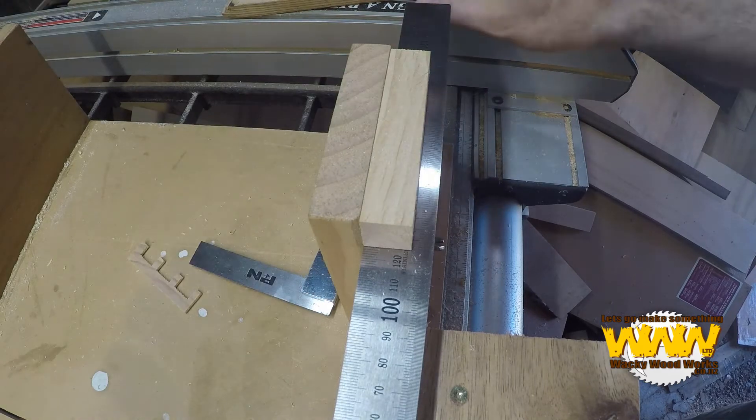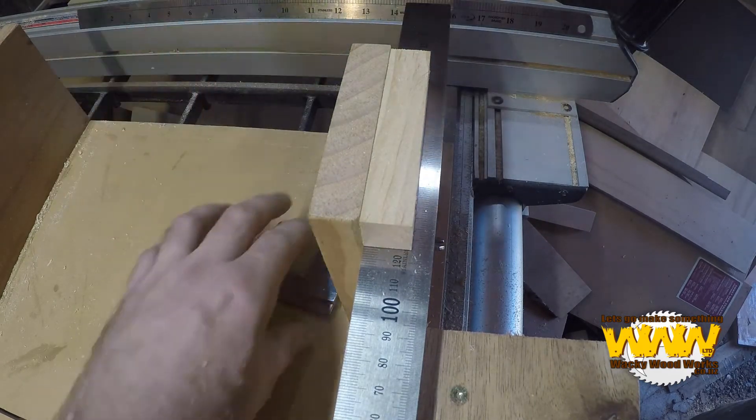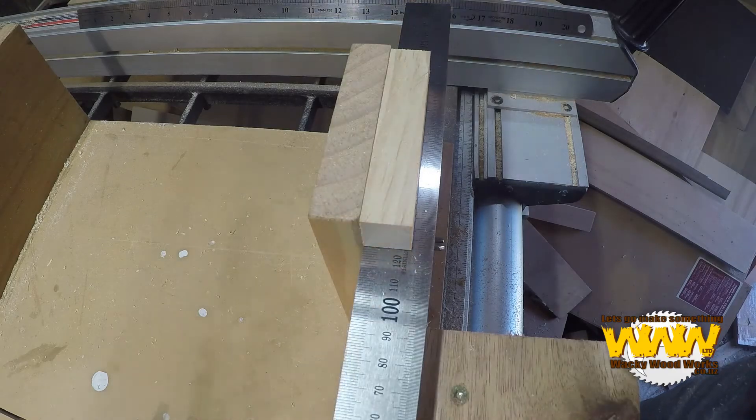Because the width of the blade is not calculated, I'll just make two cuts and both will be at 125.